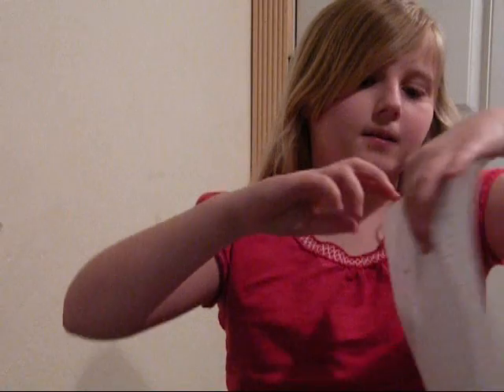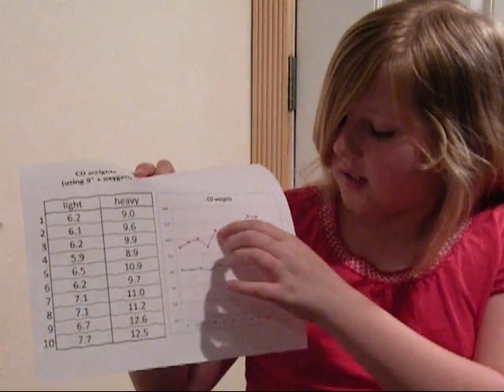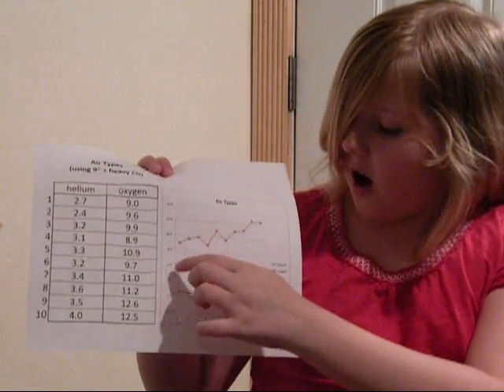In conclusion, I observed that the 12 inch balloon held longer than the 9 inch balloon, and that supported my hypothesis. I also observed that the helium balloon didn't float nearly as long as the oxygen balloon did, and that supported my hypothesis.